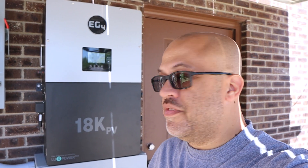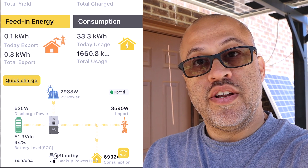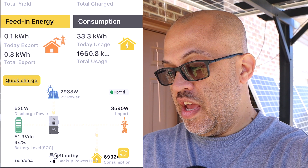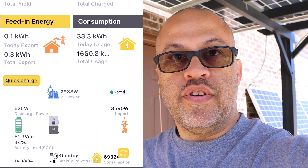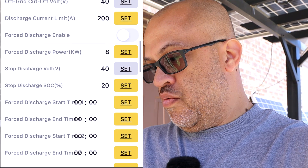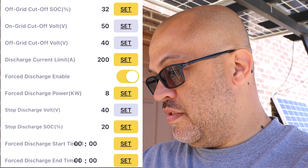With this 18k there's definitely some interesting stuff. I'll set the discharge back up higher and have them turn the dryer on so you can see it pulling more power. I've seen it pulling seven or eight thousand watts. At 2,988 watts solar coming in, I went and turned the dryer on so the house is using almost 7,000 watts now with 525 watts discharging from the battery. It's going up and down based on the loads - you can also force the battery to discharge, so let's try forcing a discharge up to 8 kilowatts.